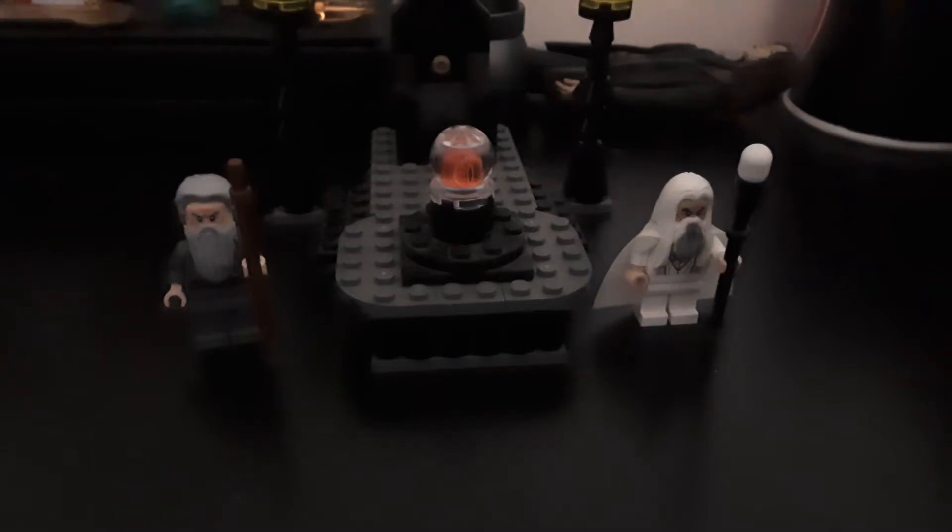Hi guys! Welcome back to Techno Power. Today I'm going to do a review on the Lego Wizards Battle set that I got for Christmas. I've wanted this set ever since I saw it and I know it's quite old at this point, but I've always wanted it and now I have it.